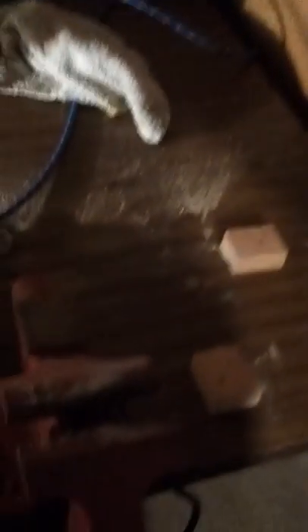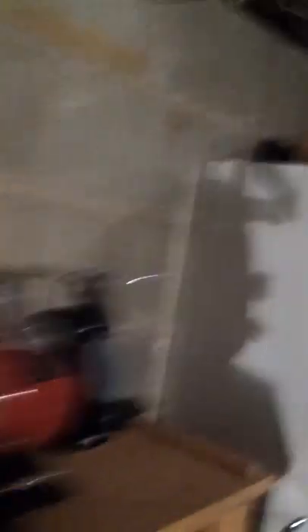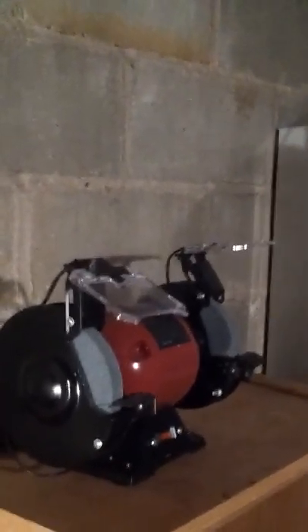That's my drill. That's my vise. There's my air compressor over there. That's my grinder — brand new.